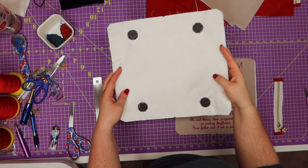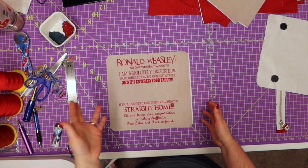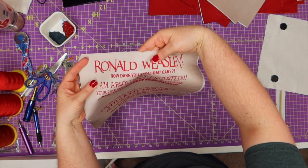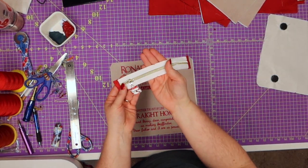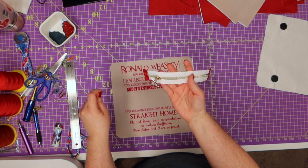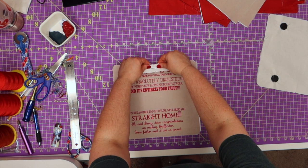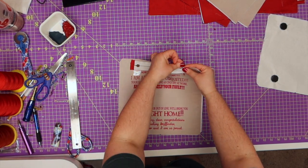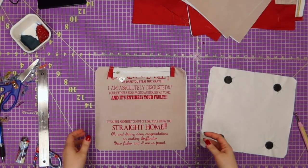We've got all of our magnets sewn in. The next thing we need to do is grab our front panel with Ronald Weasley. You're going to need to find the center mark and then make a clip or notch or mark, then grab one of your zippers. Make sure you've got your notches and your zipper so you can find where to match it up. You need to make sure your zipper is opening to the right and closing to the left. Then match up your middle marks and take this to the sewing machine and baste stitch this on.